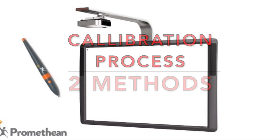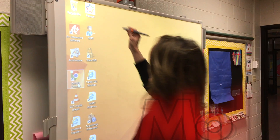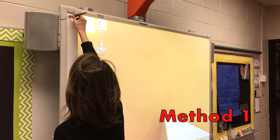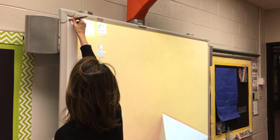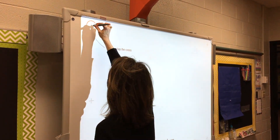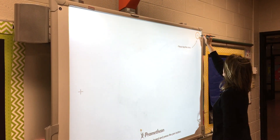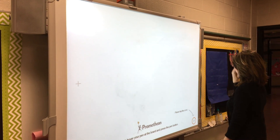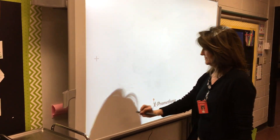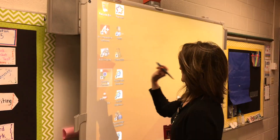There are two ways to calibrate your active pen. Method 1: To launch calibration, hover your active pen over the white flame LED indicator light for several seconds. The calibration sequence will begin when you hear a beeping sound. The board will turn white and a series of small crosses will appear in a clockwise order around the edges of the board. When each one appears, tap the nib of the active pen in the center of each cross one time.